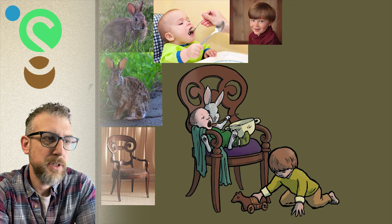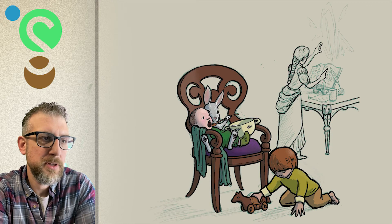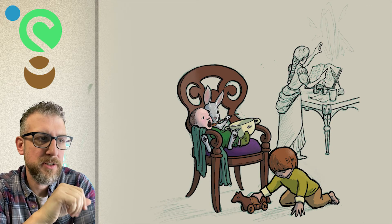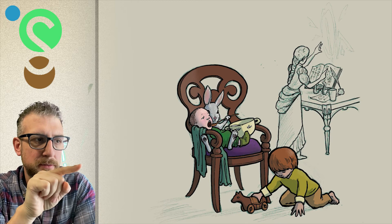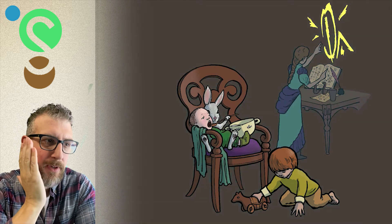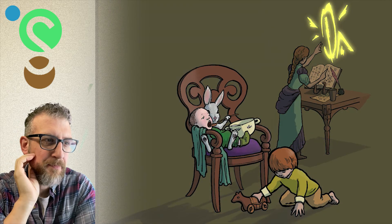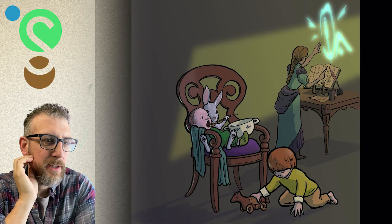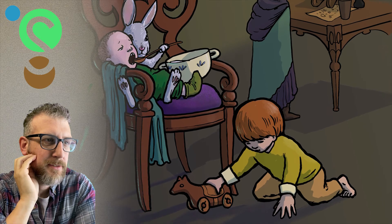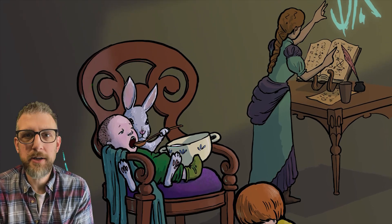I do want the focus to be on the rabbit, so I'm doing that with the juxtaposition of the space. Notice the gap in the chair is right there at the rabbit's face — that negative space helps to highlight him. And here are some lighting and additional finishing touches. I hope you like it; more at the seltzermethod.com.